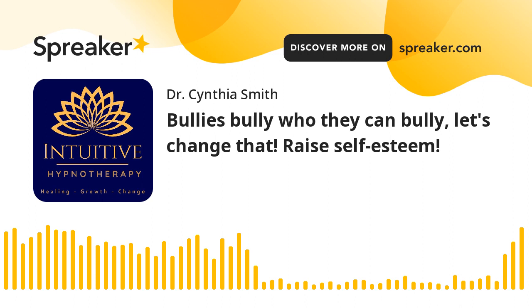I wish you guys could hear this, but in the background my chihuahua is snoring. It's like she's deep, deep in trance.